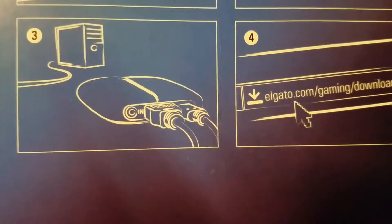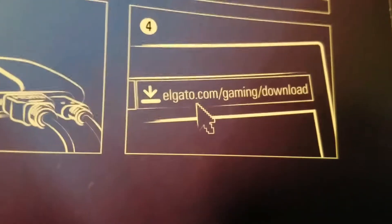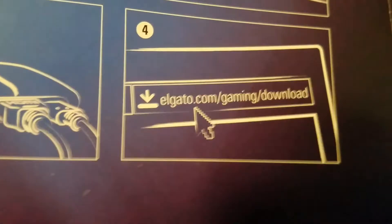There are two connections — you plug in the USB for the PC. And then you download the software at elgato.com/gaming/download.